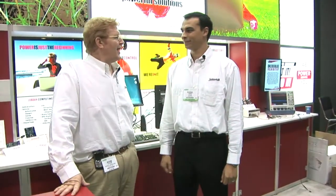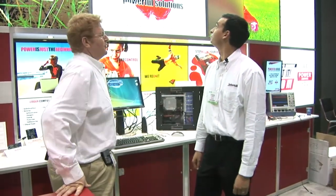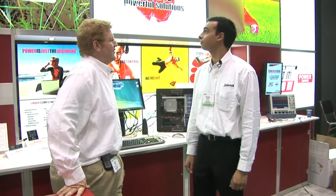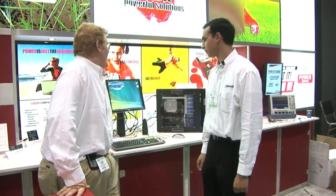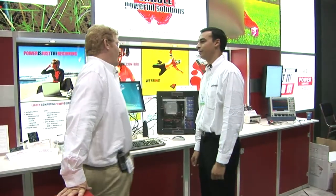We're here at APEC 2008 in Austin, Texas. I'm here with Fasal Ahmed, Product Line Marketing Manager for Intersil. Looking at the booth, I can see this emphasis on new green power and efficiency at Intersil. You guys have just come out with a new high efficiency gaming desktop motherboard core power device — is that correct?